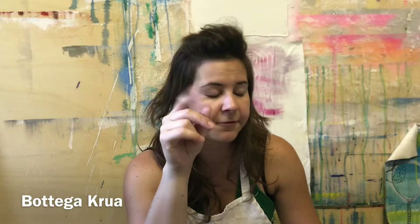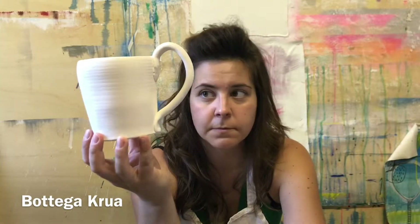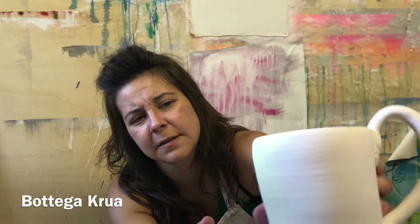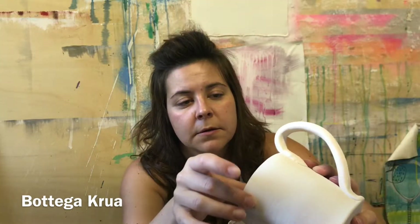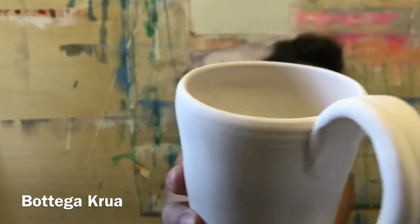Now I want to show you another thing — this is a mug that I made on the wheel. It's handmade, you can see it because it's not totally smooth or perfect. You can see these stripes made by my fingers when I was working on the surface. Look, the handle is not so perfect either.